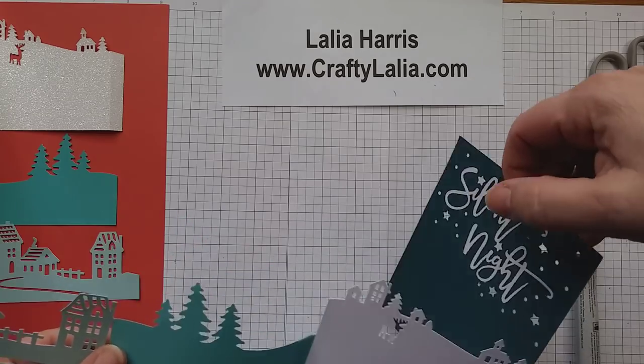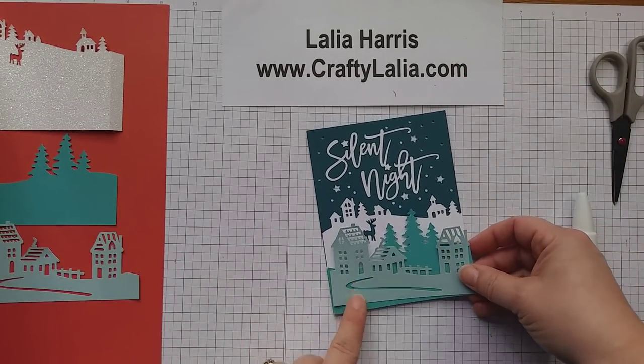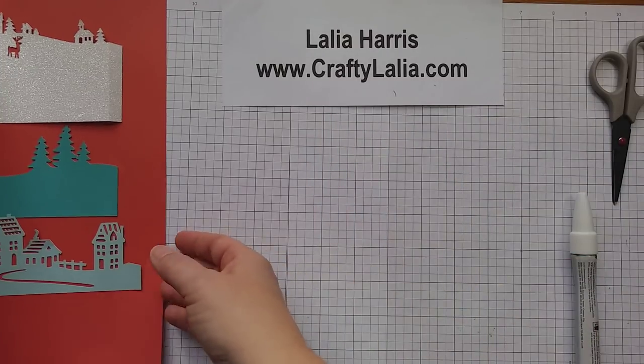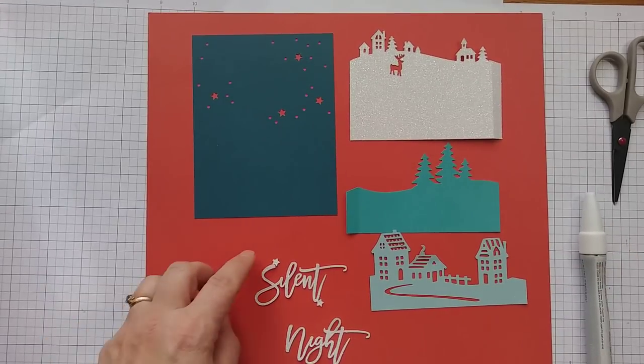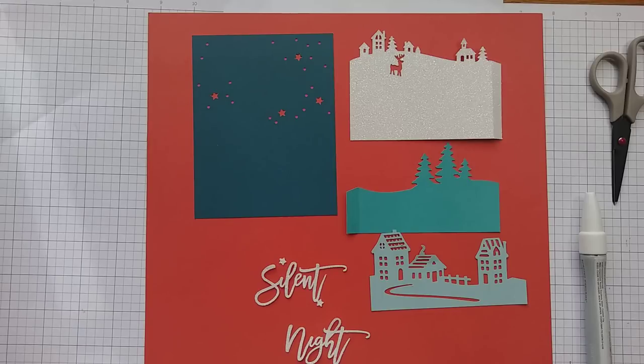This one was made entirely out of cardstock. I used Peacock, White Daisy, Lagoon, and Glacier, and I've cut it out already — here are the pieces. I put them on a red piece of cardstock so that we could see them and not lose the pieces on the white background.